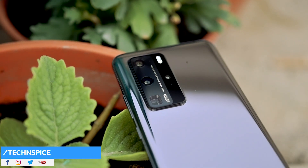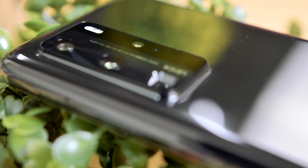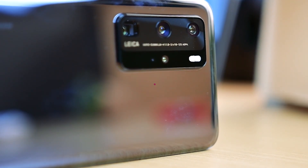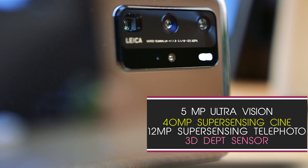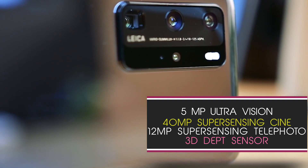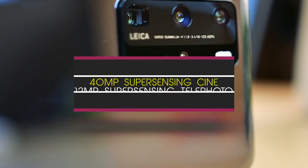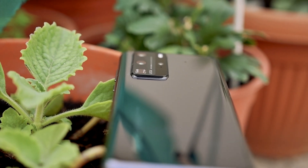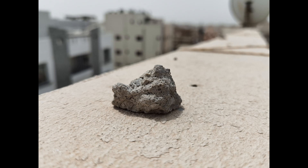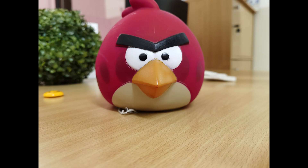The Huawei P-series stands out in the crowd with camera technology backed by Leica. The P40 Pro has four camera sensors: the main rear camera is a huge 50MP Ultra Vision sensor; the secondary is a 40MP super-sensing ultra-wide cine camera; the third is a 12MP super-sensing telephoto camera; and the fourth is a time-of-flight sensor. The main camera is equipped with optical image stabilization and octa-phase detection autofocus.